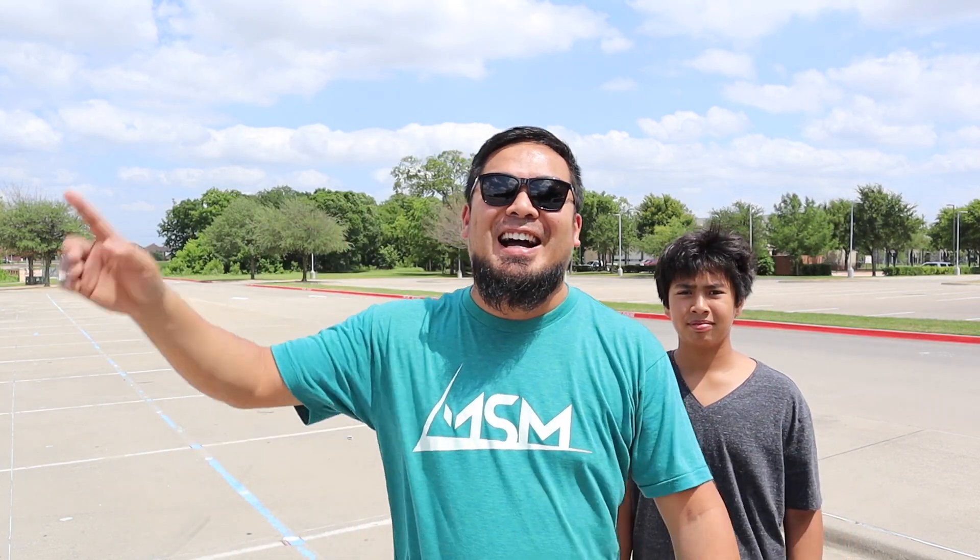What is up guys, my name is Mark Samaria and welcome back to the channel, welcome back to RC Vlog. Today we are going to do the first pass on the new Traxxas Drag Slash.